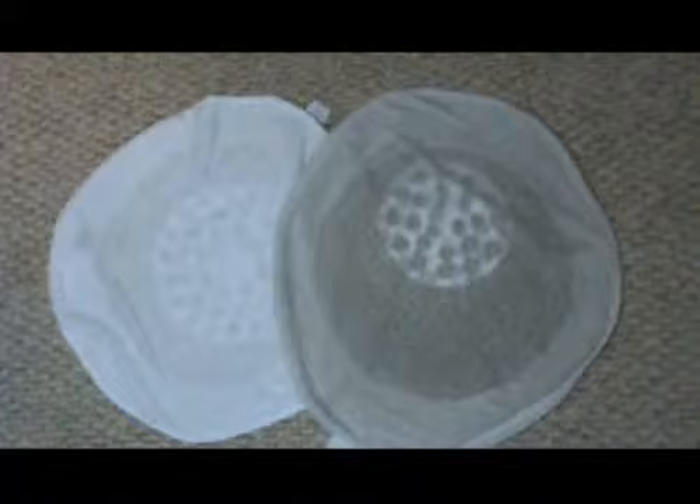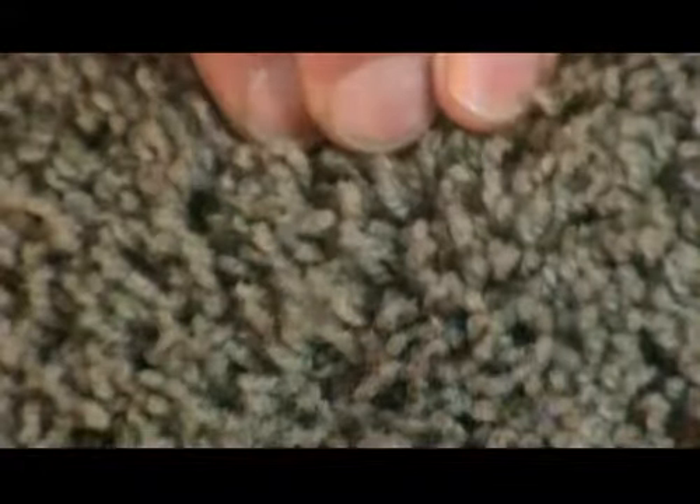How deeply can we clean the carpet with this method? To answer that, look at this magnified section of a high quality nylon pile carpet. When I move the fibers apart, you can see almost down to the backing. Our cleaning cloth, propelled by our machine in a circular motion, bends the fibers back in the same manner.